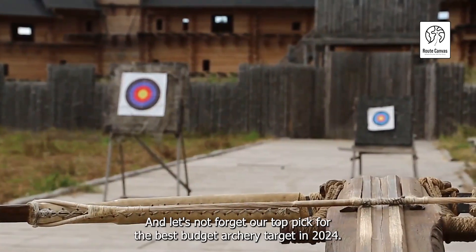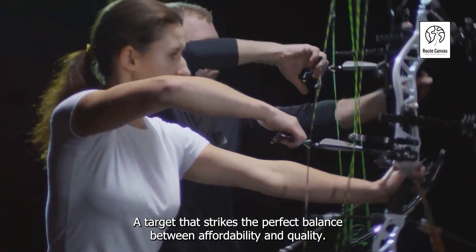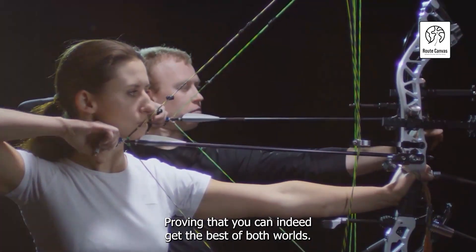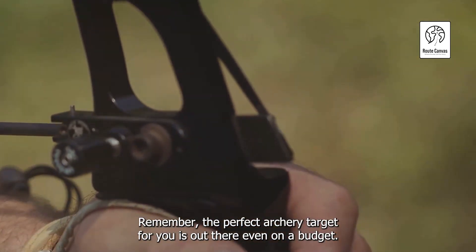And let's not forget our top pick for the best budget archery target in 2024 — a target that strikes the perfect balance between affordability and quality, proving that you can indeed get the best of both worlds. Remember, the perfect archery target for you is out there, even on a budget.